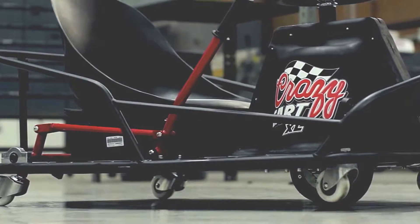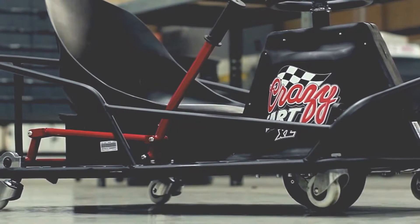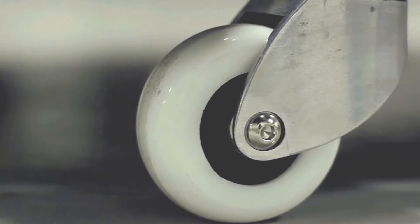We also completely changed all the casters on the Crazy Cart XL, opting to use four extra-wide full-size polyurethane caster wheels housed in high-quality aluminum casters.